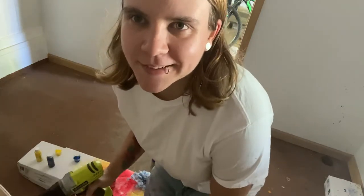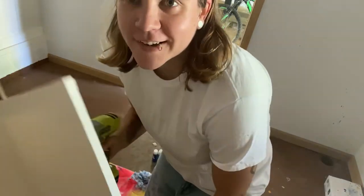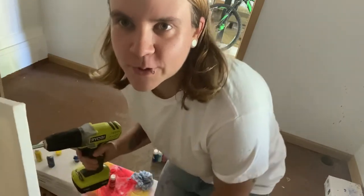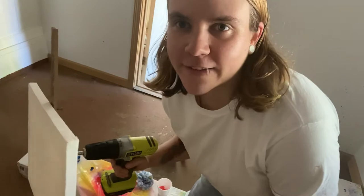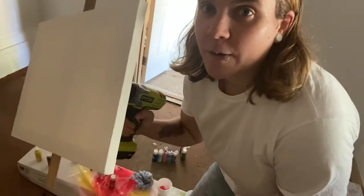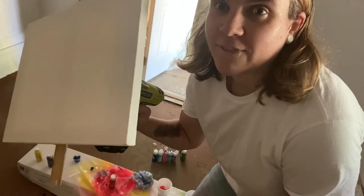Hi guys, I'm coming to you today from my garage. I have an experiment that I saw on YouTube earlier, and I really want to give it a try. Basically, I'm going to be making spin art with a drill and a canvas.